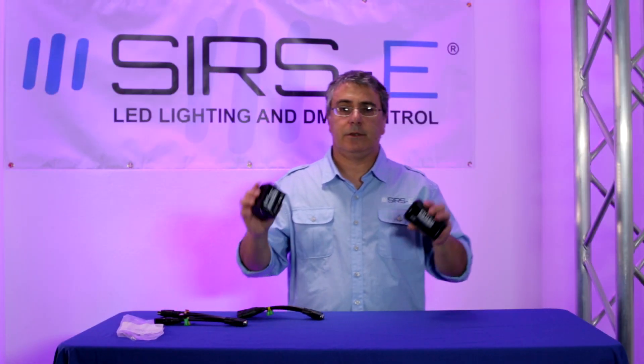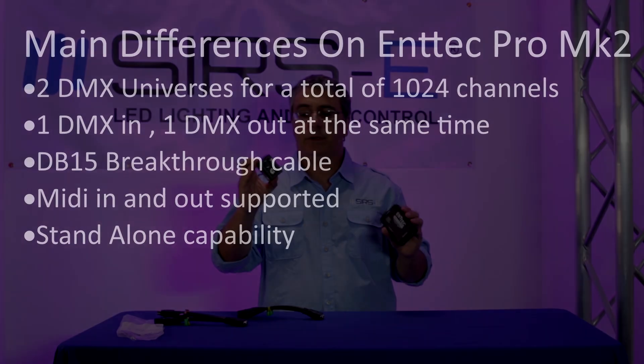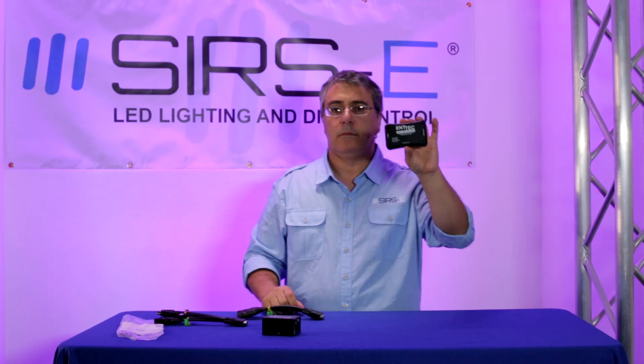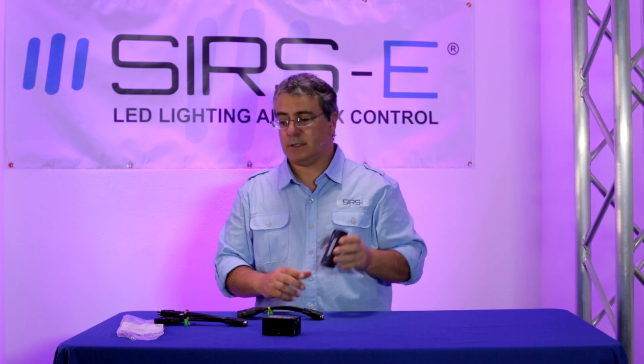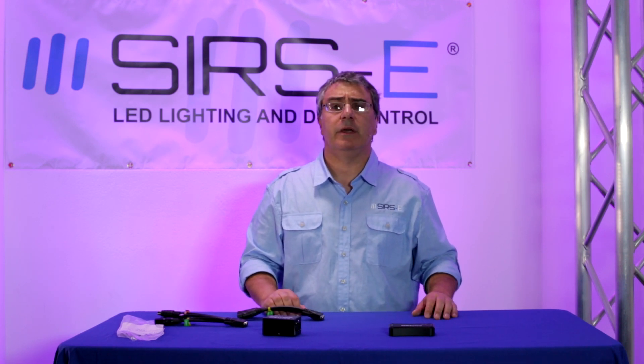Those are the basic differences between the two units. We still sell the original and will continue to for a long time due to its popularity. But for your new projects, consider whether the MK2 might serve you better. Thank you for watching — don't forget to visit SIRS-E.com, and if you don't mind, please subscribe to the channel. Thank you very much.